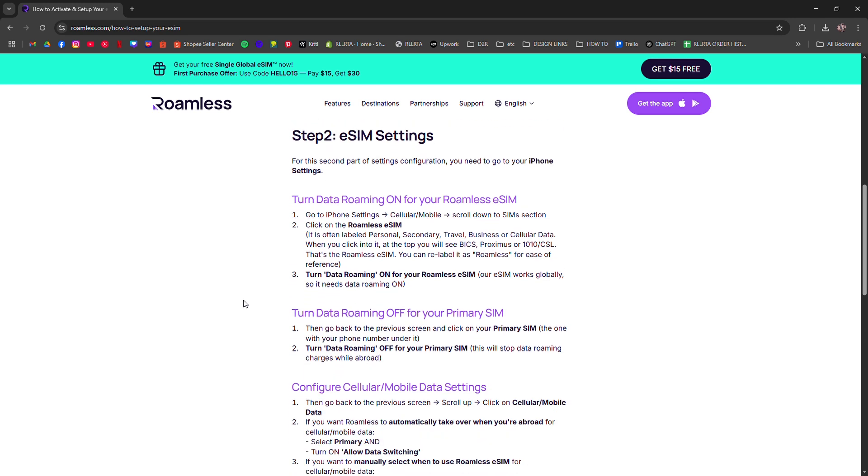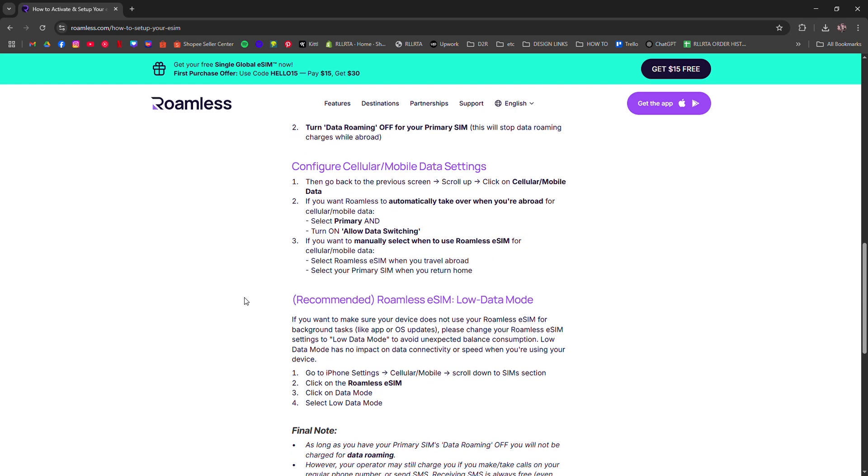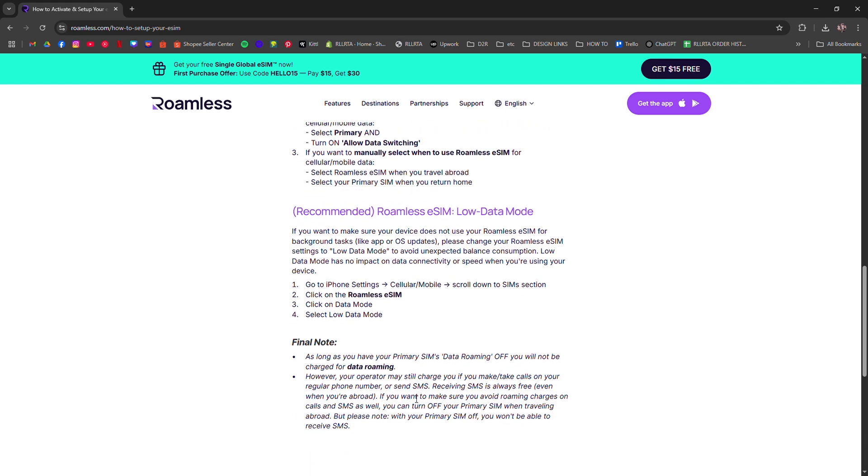Make sure to set it as your data line if you want to use it for internet. Activation is usually instant, but you might need to toggle Roaming on. If it doesn't connect right away, restart your phone.